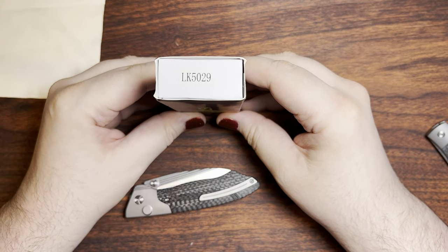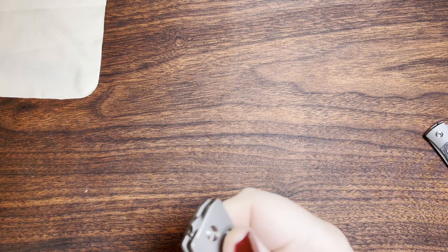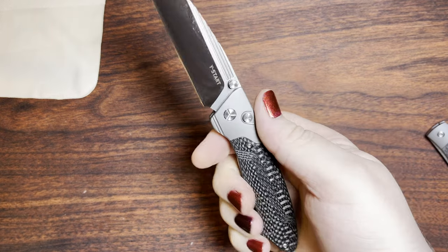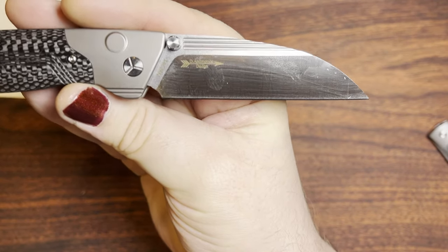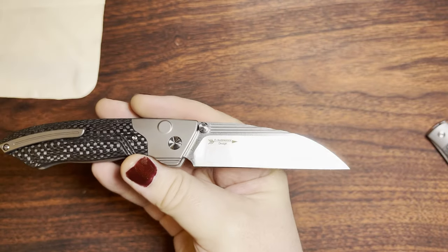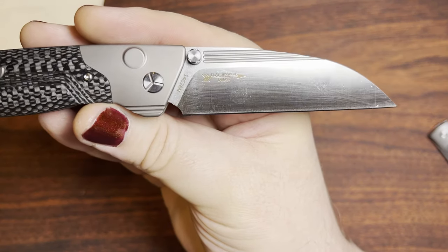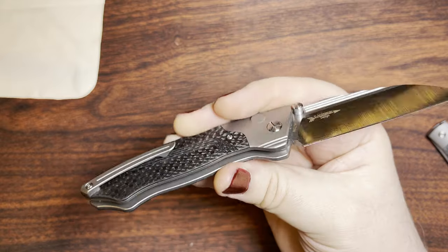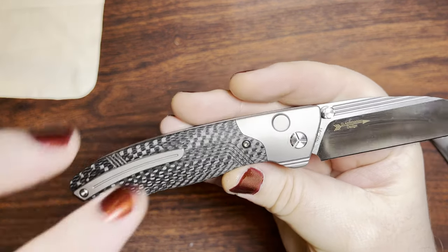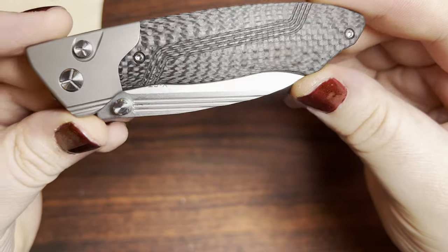This is the model number for it — it's the LK5029. The reason why I chose that knife... This is about the same designer here — D. Antumanov, or Antumanov D. I don't know; his name is spelled kind of the other way around on Instagram and everything. This should be 14C28N steel. This is a titanium button lock knife, and we have carbon fiber for the scales going on here, with some milling lines going on there too. That's kind of neat.